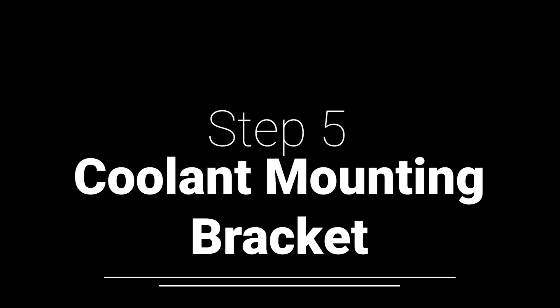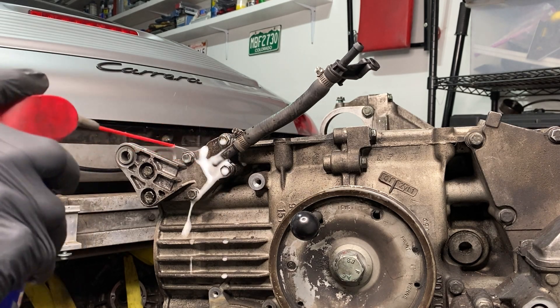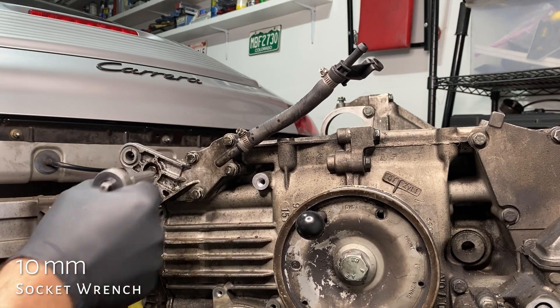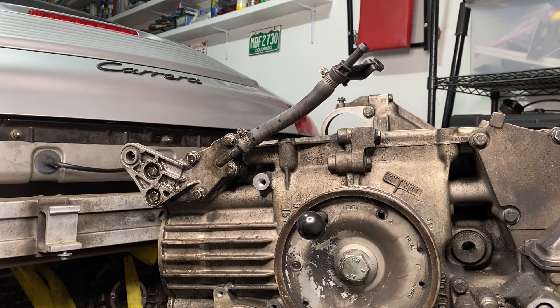The coolant mounting bracket — unfortunately Amber is part of a competitive bungee jumping team, they had a meet tonight, and while I love to go to those meets I had work to do. This bracket just has six 10-millimeter bolts in it.